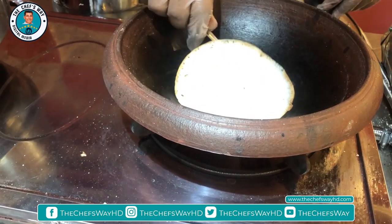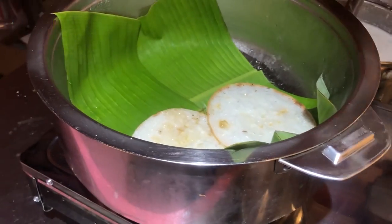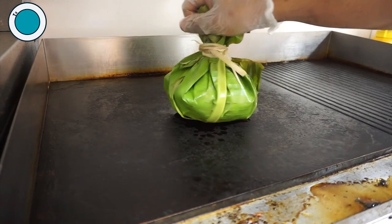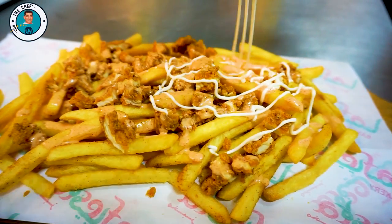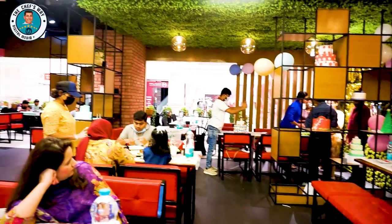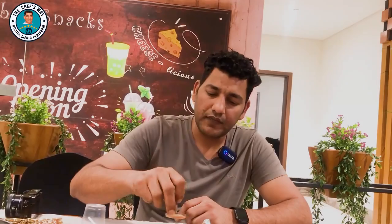Look at it this way — you can see it. This is made with banana leaves, you can see it inside. There is a garlic sauce, a cocktail sauce, lemon mint sauce, and a mixed meal which they are serving.